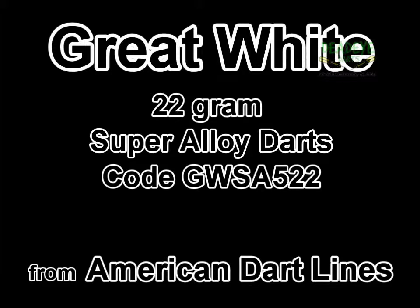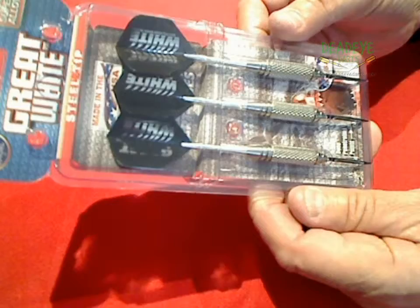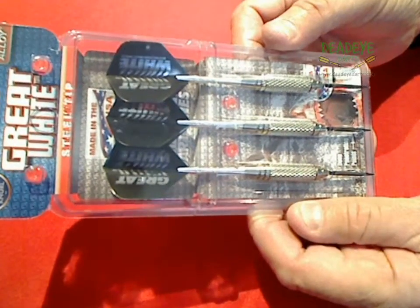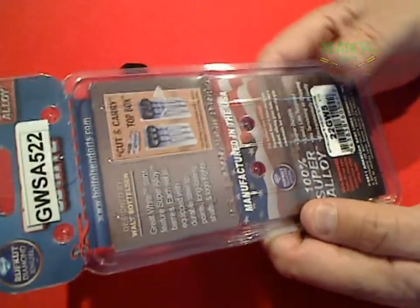Great White Super Alloy Style 5 22g darts from American Dartlines, a division of Bottleson Dart Company of USA. A lot cheaper than tungsten darts, they are a great entry level for a player trying to ascertain what weight and style of darts will best suit their needs.